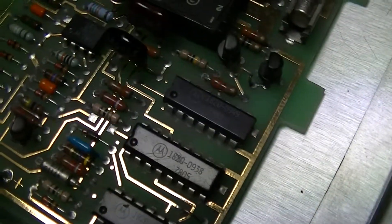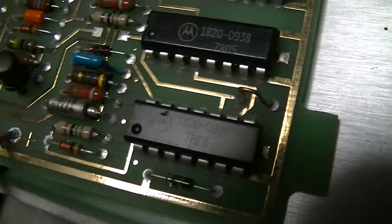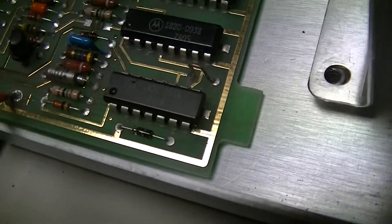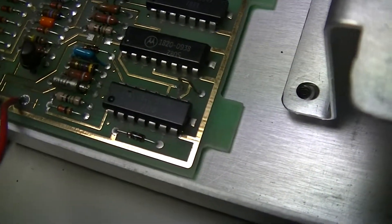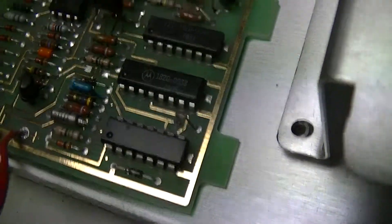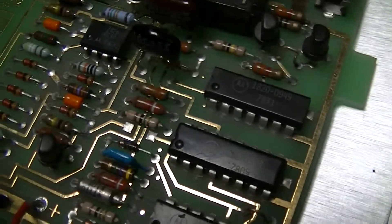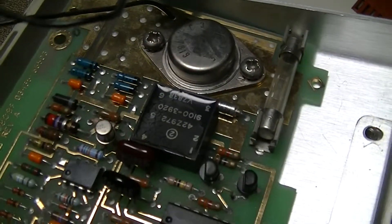There are a couple of Motorola custom branded chips: 1820-0949, 1820-0938, and 1820-0944 — I don't know exactly what any of those are, but they're probably switching drivers or something. And there's a 1826-0139, possibly an operational amplifier for controlling the charge management.